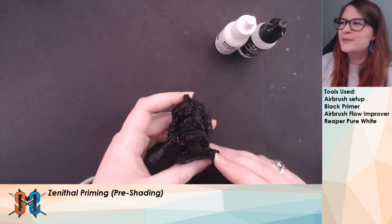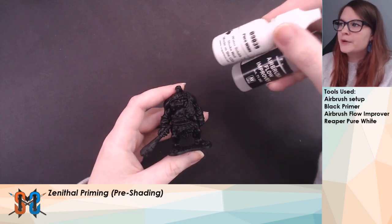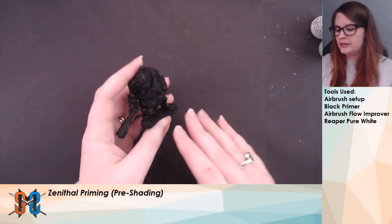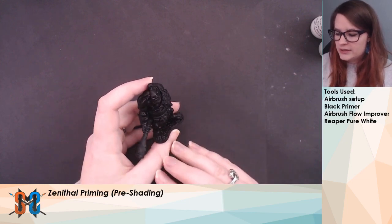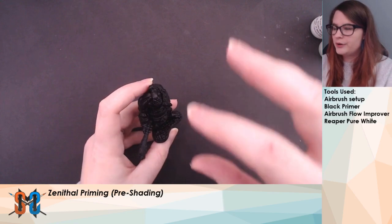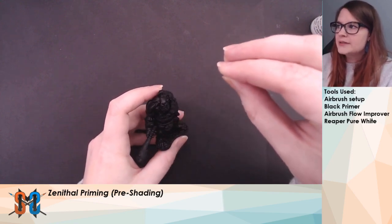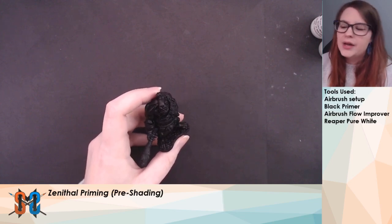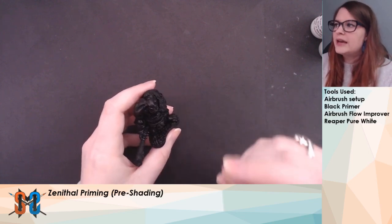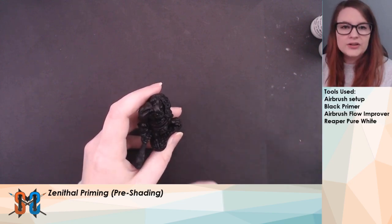So here on the table we have our Ogre Chieftain, I have my white paint and my Flow Improver. But before we load up the airbrush, let's take a look at the model and see what we'll actually be doing. With zenithal highlighting, we are going to be simulating a light source on the miniature — we're going to imagine it above the mini and slightly in front. We're going to do a couple of different passes with our airbrush, and the first one is going to be at a 45-degree angle.